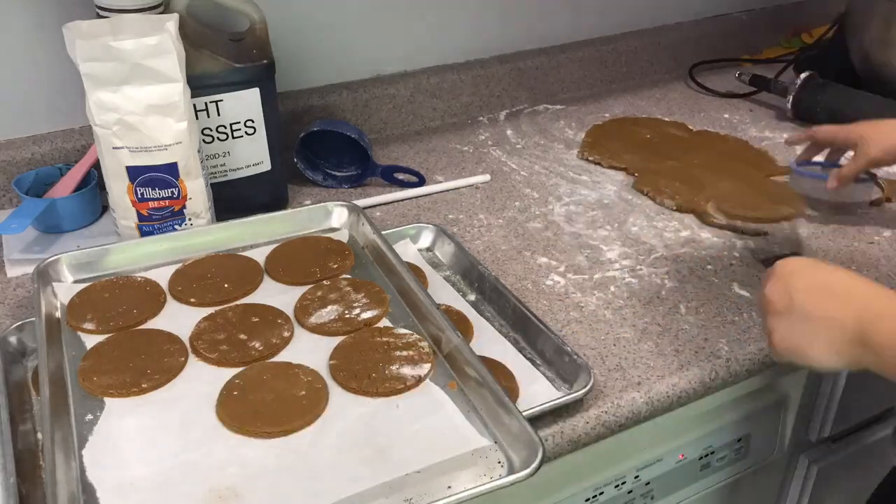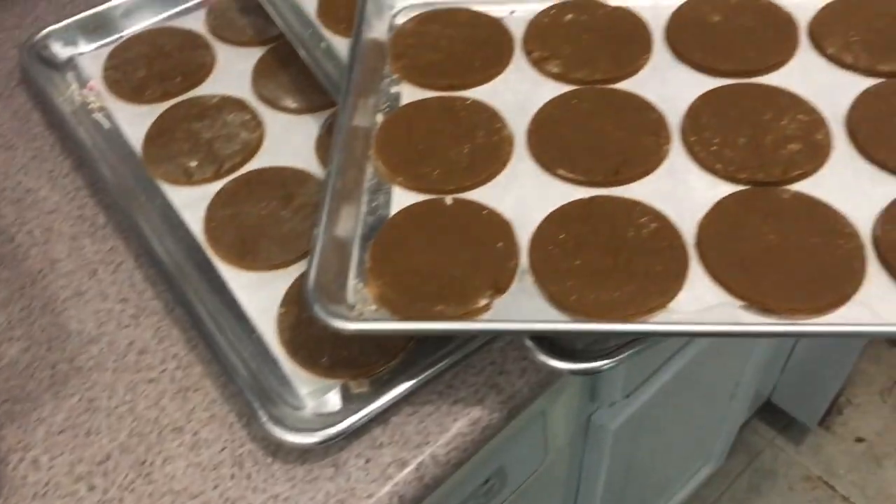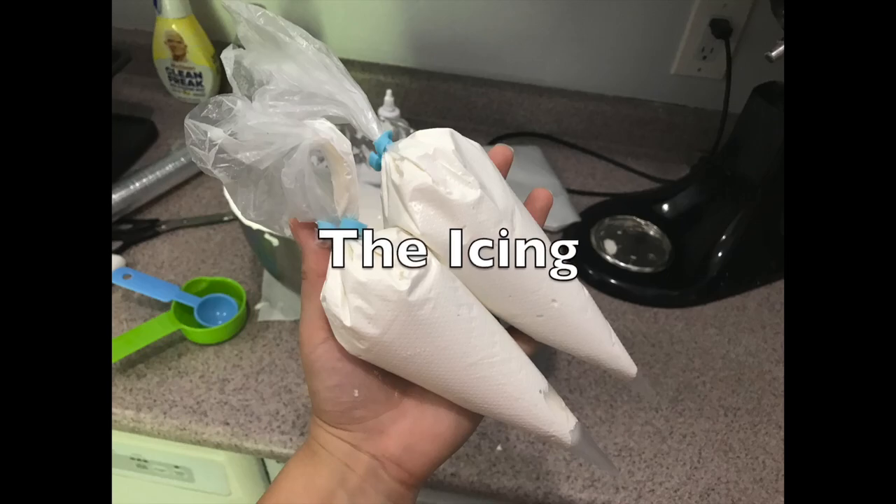Then go ahead and bake at 350 degrees for about 30 to 35 minutes, or until the bottoms are slightly browned.